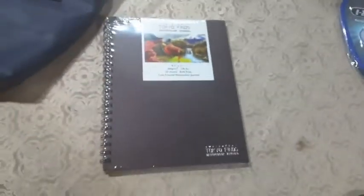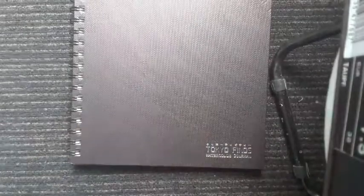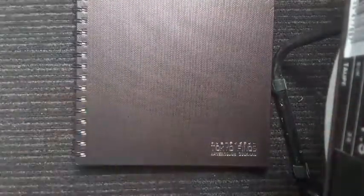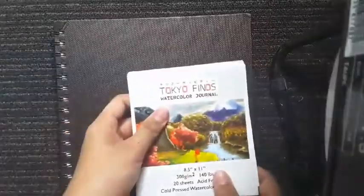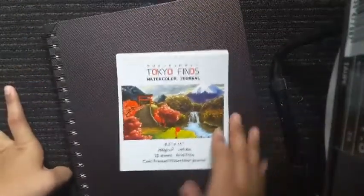The order just arrived and this is my Tokyo Finds watercolor journal — it just arrived today. Hey guys, so this is a month later — I've got this Tokyo Finds watercolor journal. Here's what it looks like on top. I have the pamphlet that it came with. It was wrapped in some paper but I threw all the packaging away because of COVID-19.